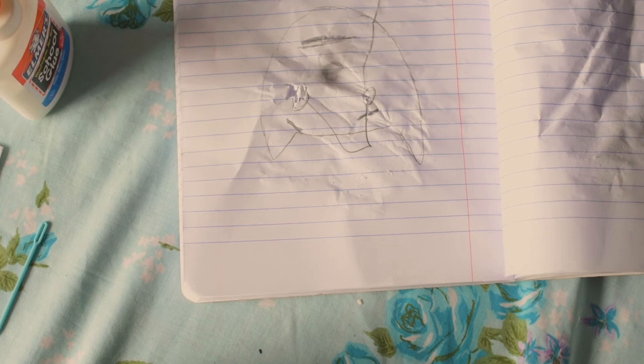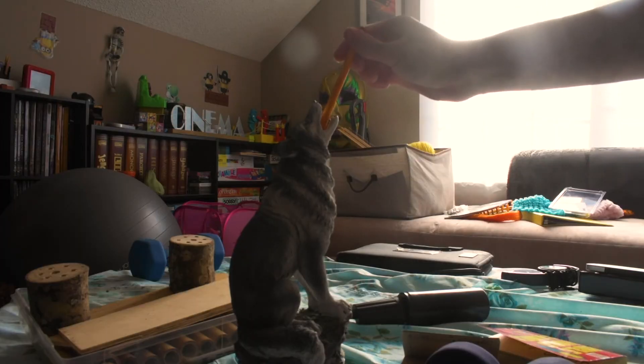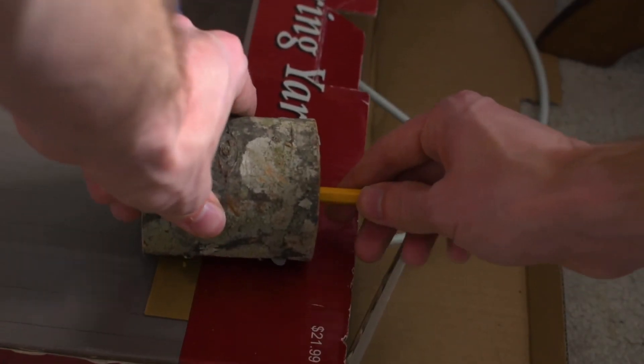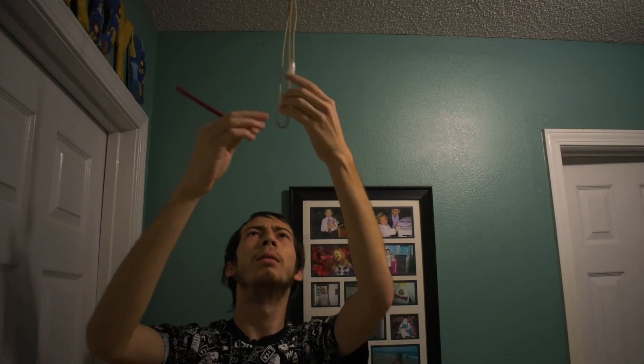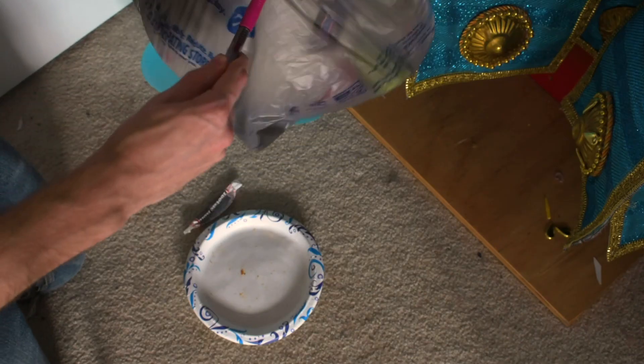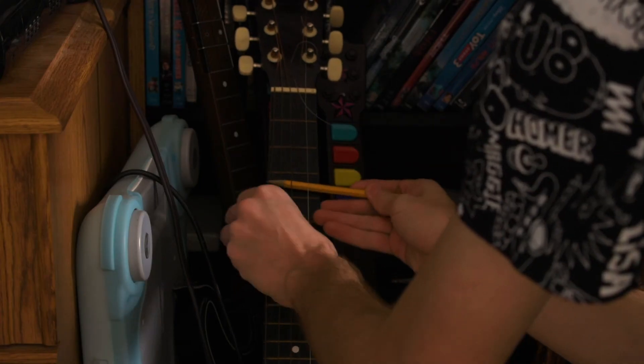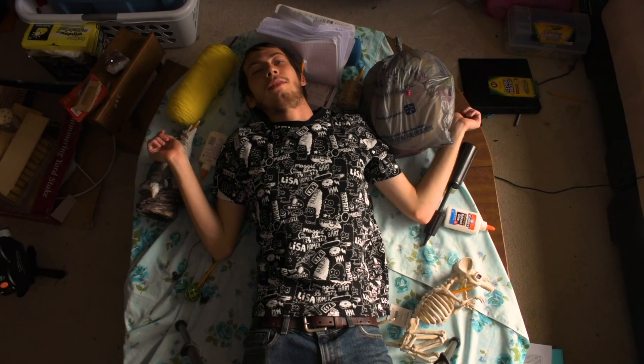That's a good drawing. And then if you want to keep getting better, you've got to keep practicing every day. Every day find something to draw, and you draw it and you make it a good drawing. And if you keep doing that, then one day you can become a great artist.